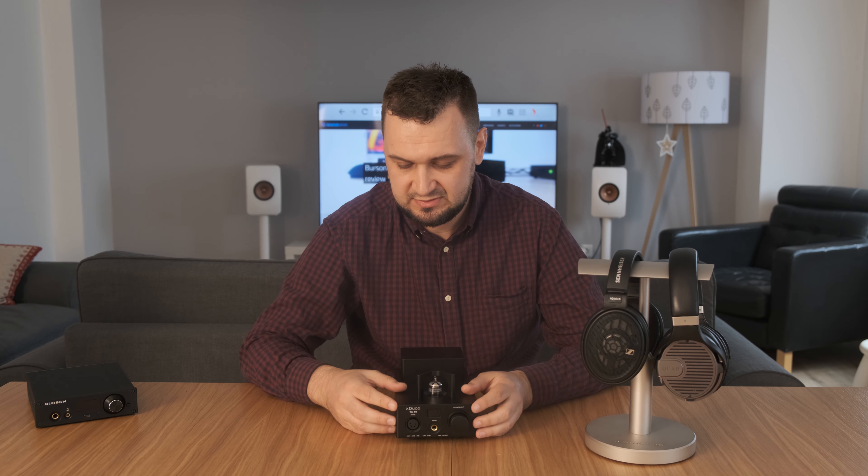Hey guys, what's up everyone. This is Sandu from sounddust.net and today we'll be taking a look at this black box — it's the Xduo TA10, a DAC and headphone amp combo.